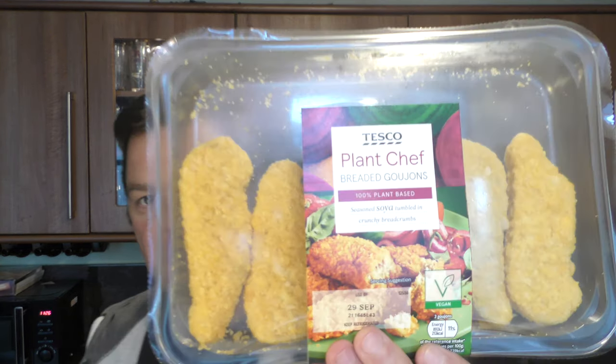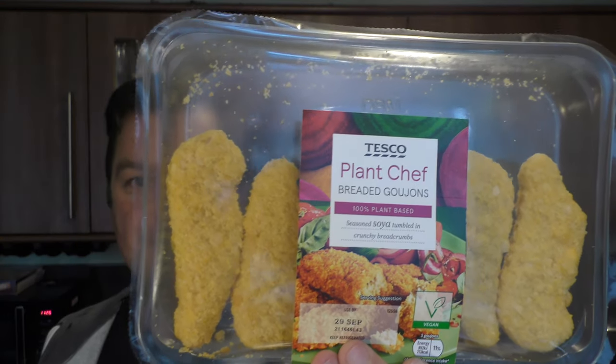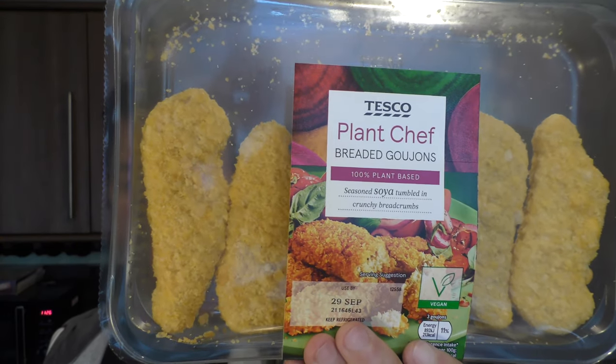It's food o'clock on Real Ale Craft Beer. I've been out to my local Tesco's — they just launched a brand new vegan range of foods under the name Plant Chef. We have some breaded goujons made with soya and some southern fried fillets.